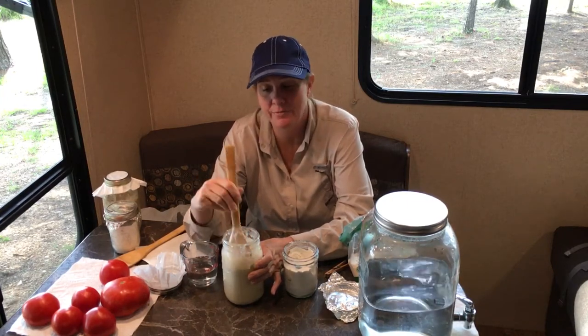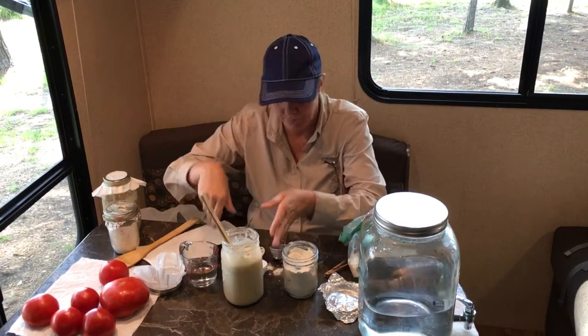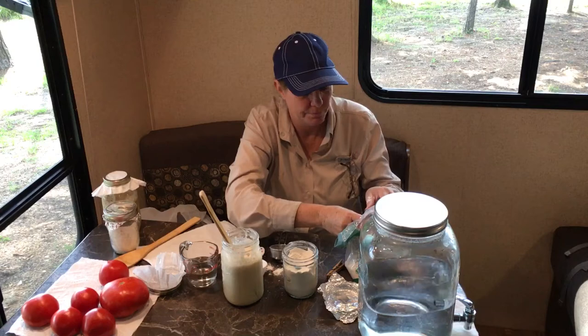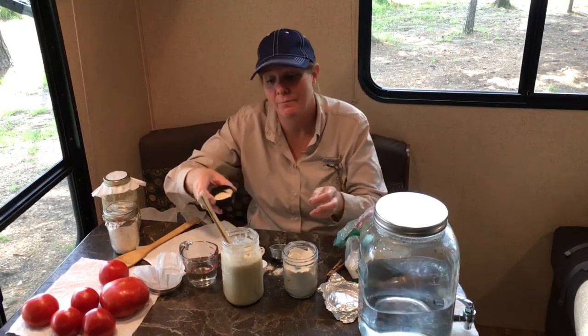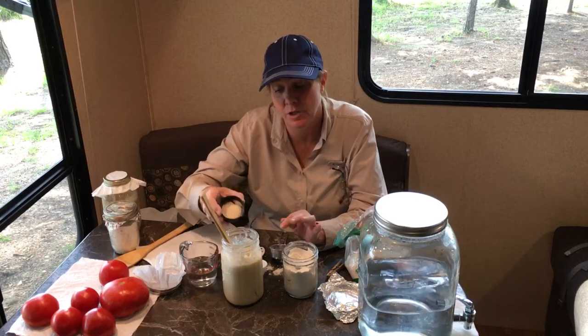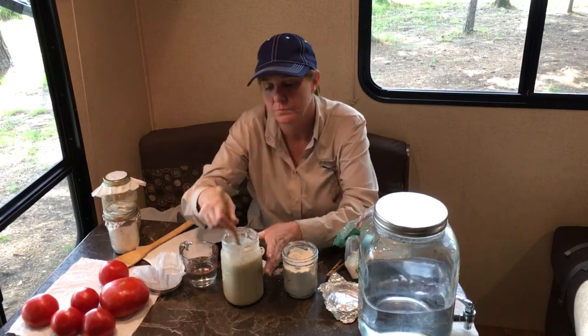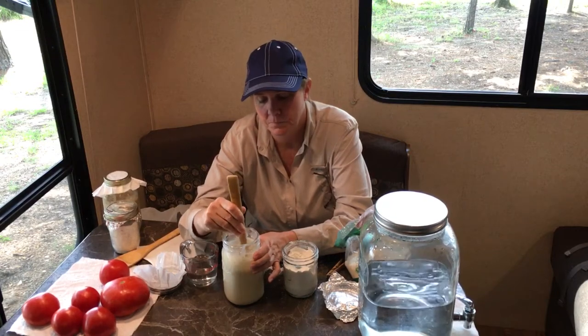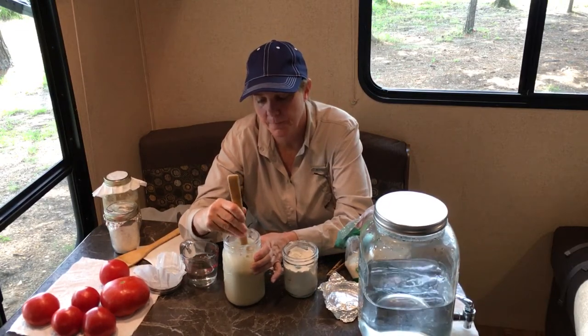We'll actually put it in loaves Monday morning and be baking sometime Monday — we just have to let it rise and see what happens. We'll be live Monday morning. We need to add an eighth of a cup of sugar. We'll decide on the time and let you know this evening during our normal Sunday live show at 5 p.m. Central.